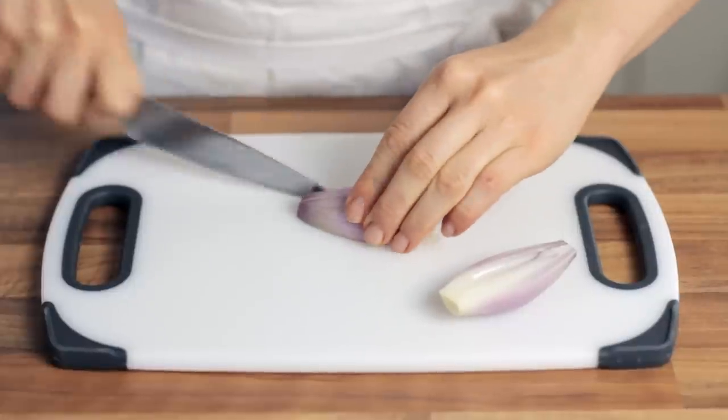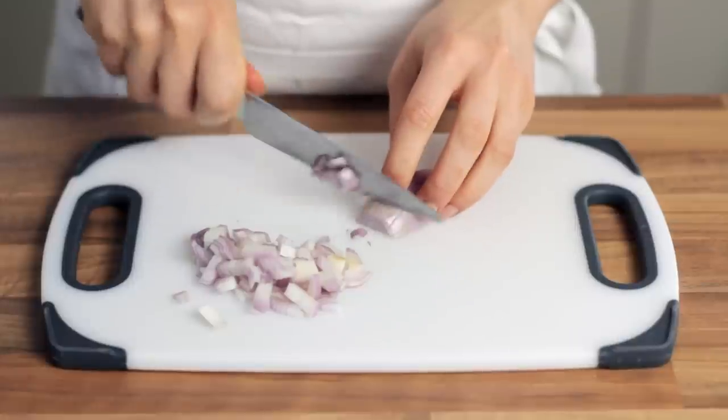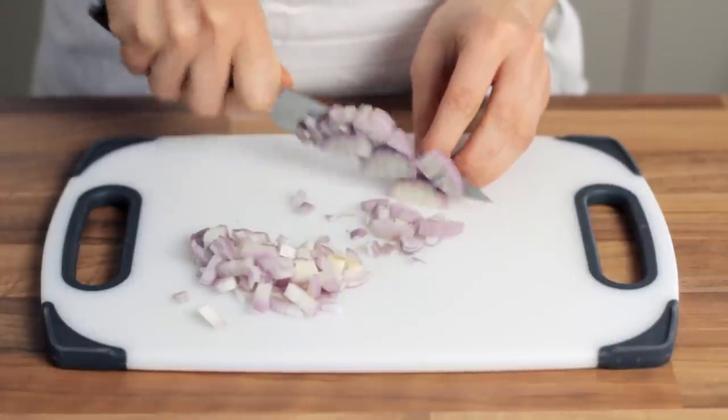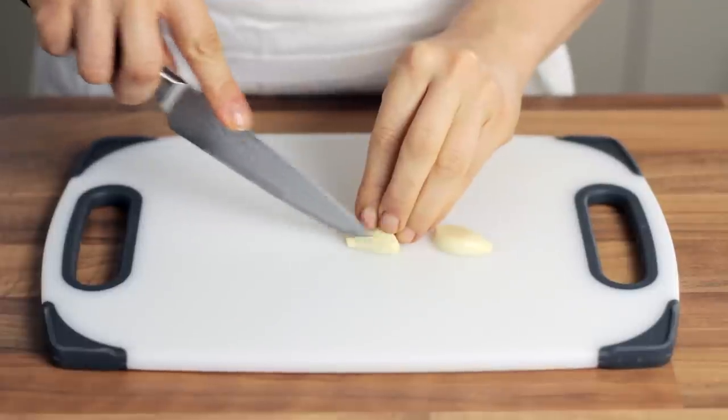You can easily substitute these two ingredients with any other vegetables you like. Some options are pepper, chili, courgettes, carrots, and even peas work perfectly. The only important thing is to dice the veggies very finely or they will compromise the final dish. You can also leave out the extra veggies if you wish.